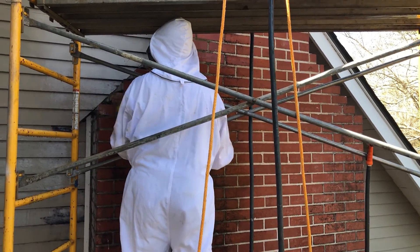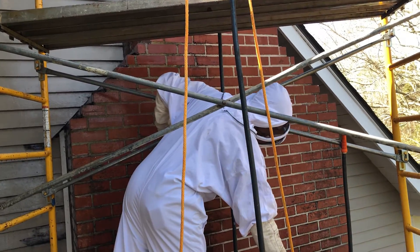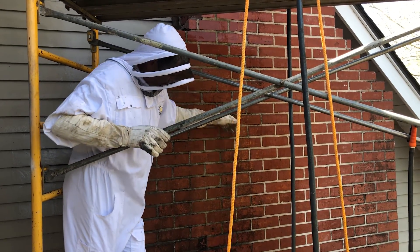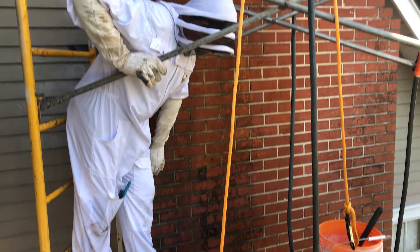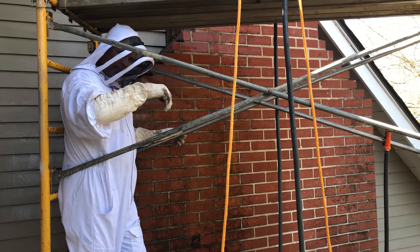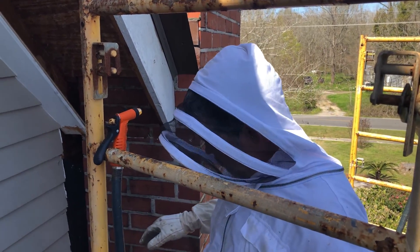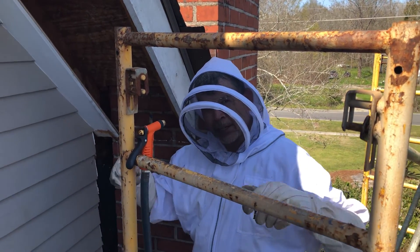Is this a soffit repair video, a scaffolding cleaning video, or a brick restoration video? We're cleaning this brick face because we know some honey dripped down right here, so we're just scrubbing all this — and it's actually removing whatever this is, dirt or something. It looks awesome. I'm wondering if rainwater was coming through that hive by the chimney and picked something up out of that hive.